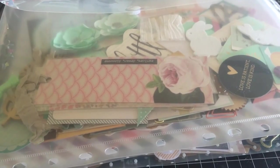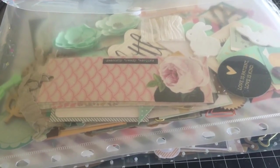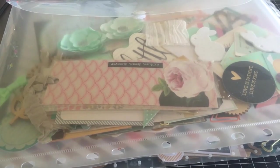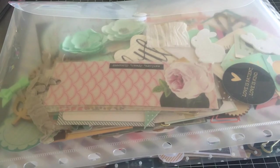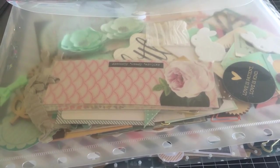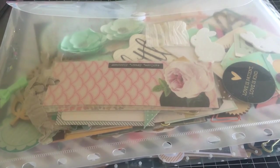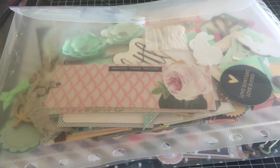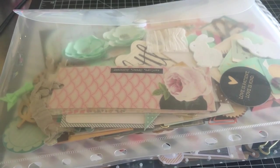As soon as I get my mail in, I photograph it and then I sort all the bits and pieces into these folders. It takes less than a minute — super quick, super organized, and it works.